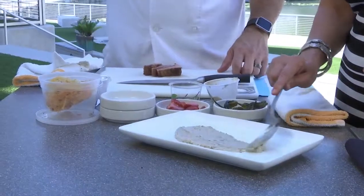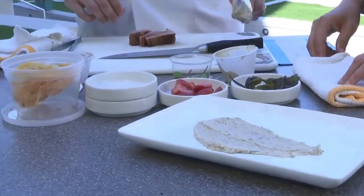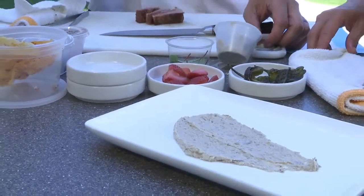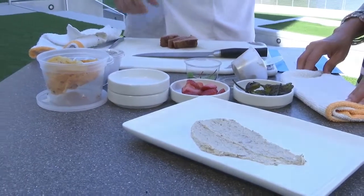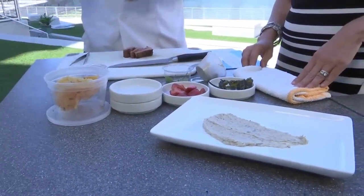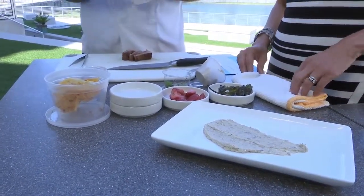You could get lamb belly at a butcher and cure it yourself. It's just like pork bacon — you use salt, sugar, and we do juniper and rosemary. It's a simple process that a lot of people aren't familiar with, but you could definitely do this at home. It'd take about five days, and then we just smoke it to finish the process.